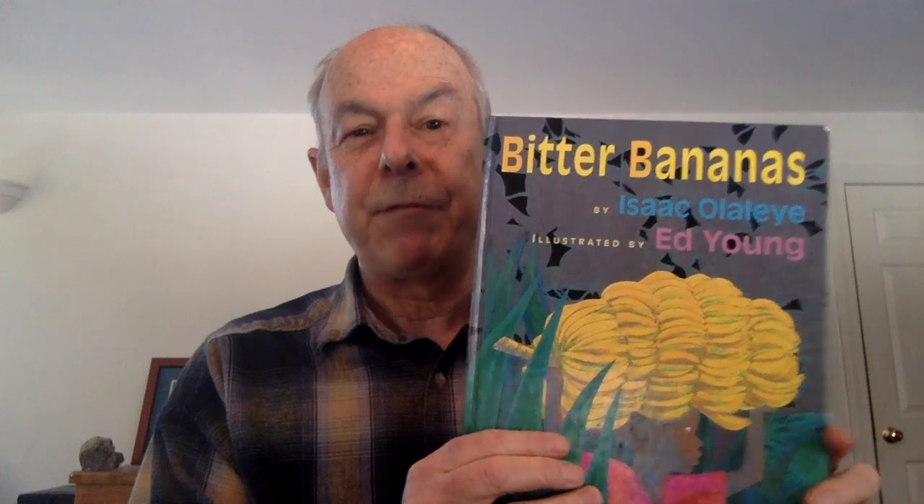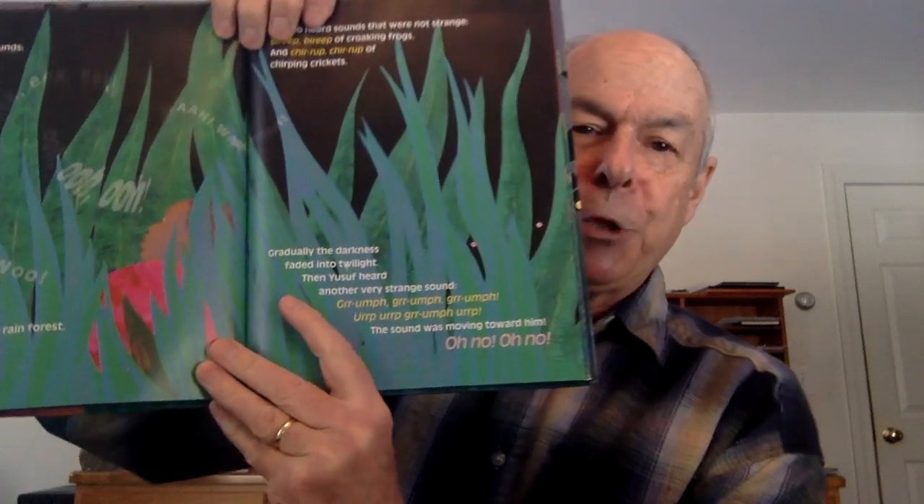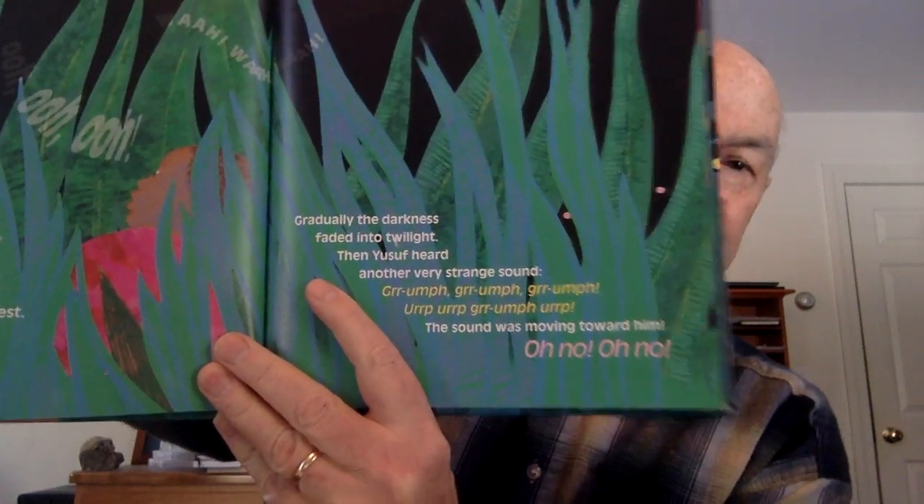One time I was reading to my son, and every night we read this book, Bitter Bananas — it's like an African folk tale. Joseph loved this one page that mentioned twilight. It said 'gradually the darkness faded into twilight.' Joseph would say to me, 'Daddy, what is twilight?' And he was like four years old at the time. I'd say, 'Well, twilight's kind of funny — it's not quite day, it's not quite night, it's in between.'